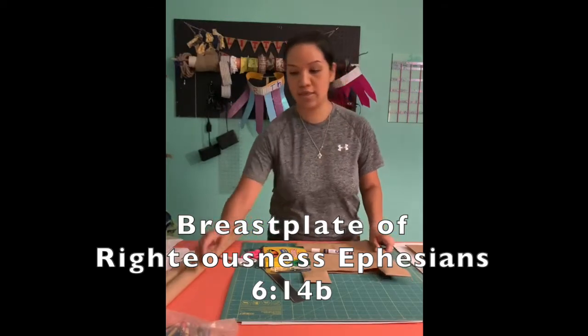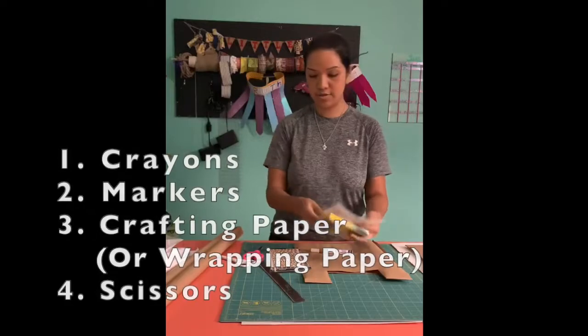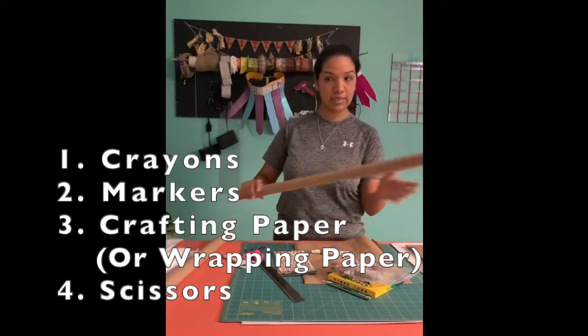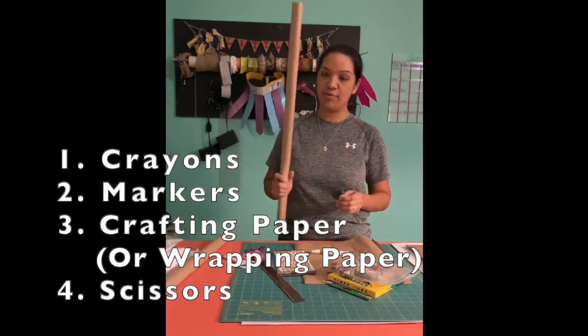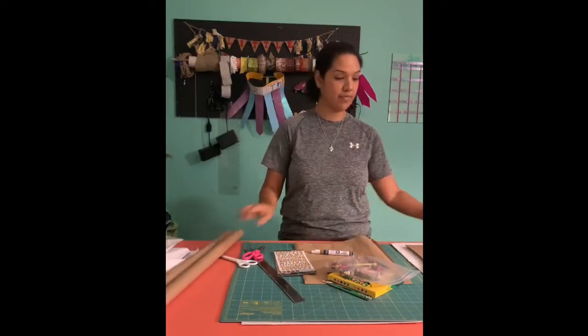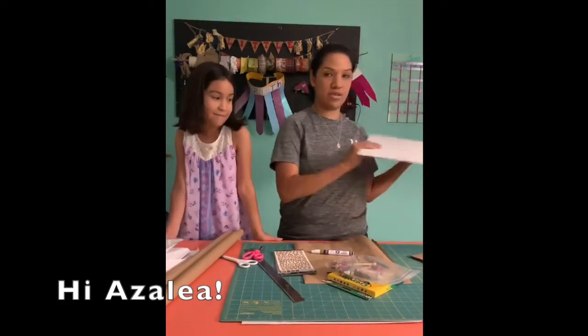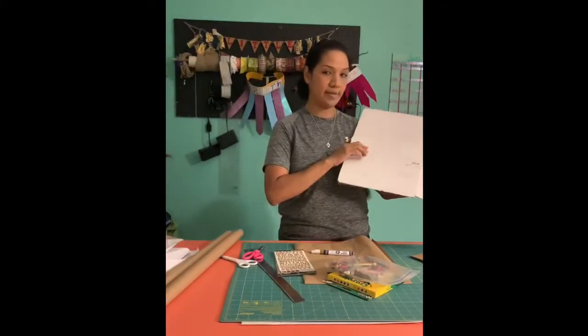Some things that you'll need are crayons, markers, stickers, and most importantly crafting paper of any kind or color — I happen to have brown. You can also use wrapping paper or cardboard. It gets a little tough when you use cardboard, but it works.